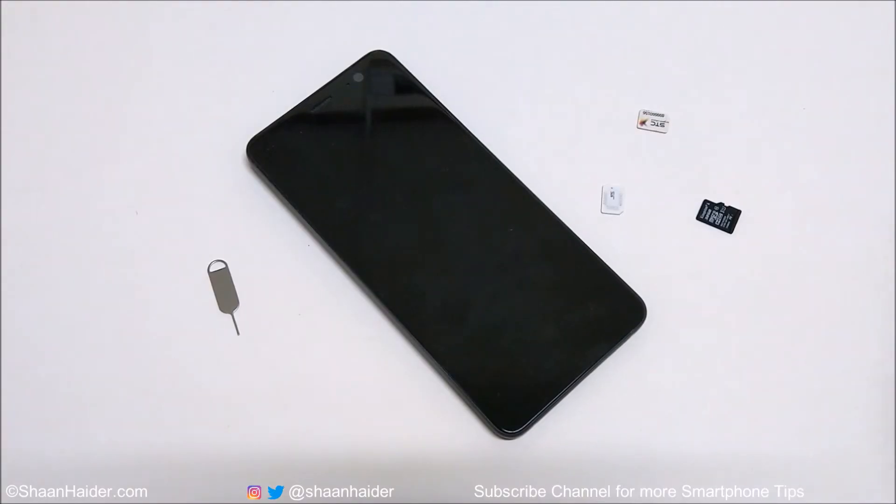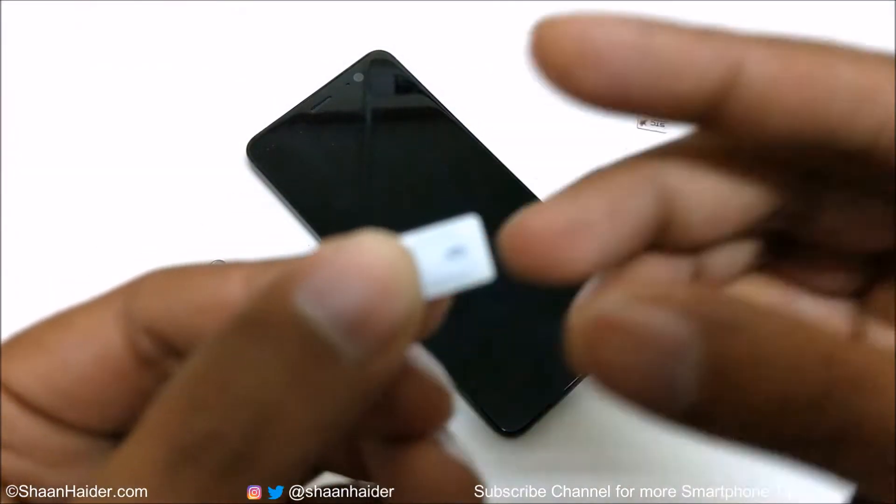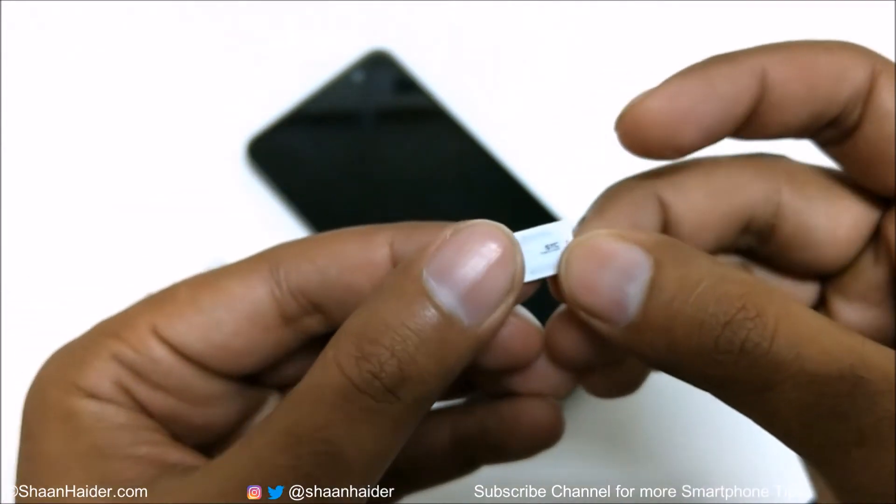HTC U11 Plus comes with a nano SIM card slot. So if you are currently using a micro SIM or a mini SIM then you will have to get a new nano SIM. It's pretty tiny in size, so either you will have to cut it or get a new one.